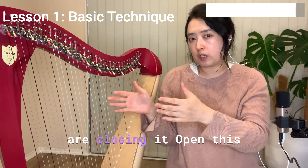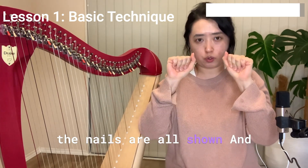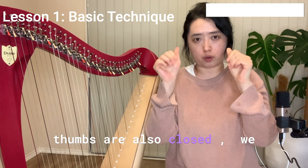When closing, open this much, then close — make sure the nails are all shown, fingers are all straight, and the thumb is also closed.